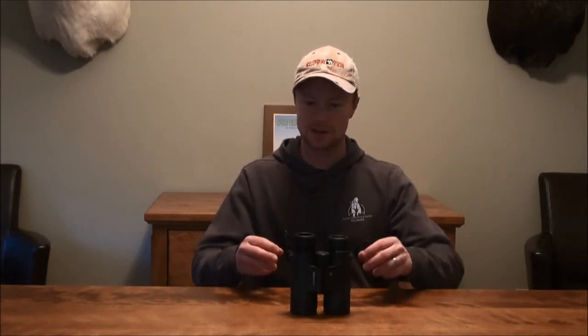Most of the optics I've had have been higher end binoculars and spotting scopes like the Swarovskis, and that's a night and day difference going that step up — but that's also ten times the price of these binoculars. I would definitely recommend a set of these Vortex Diamondbacks for anybody that's either just getting into hunting or that's on a budget.